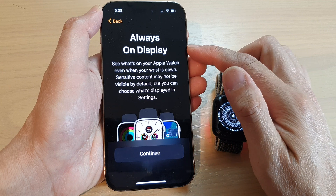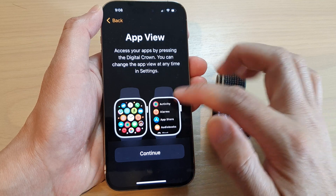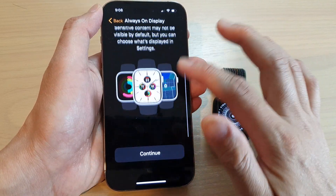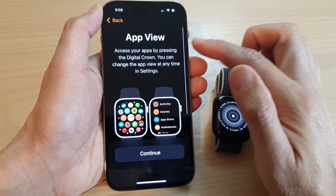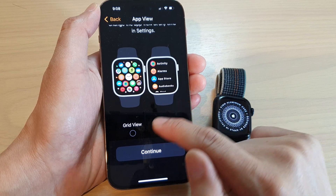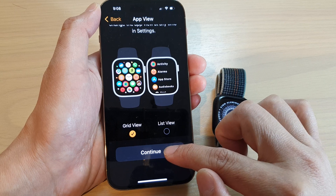It says do you want to have always-on display on your watch. Tap on continue. And app view — if you swipe up in here, you have to set it up in settings. Over here in app view you can choose grid view or list view. This is the grid view, this is the list view. And tap on continue.